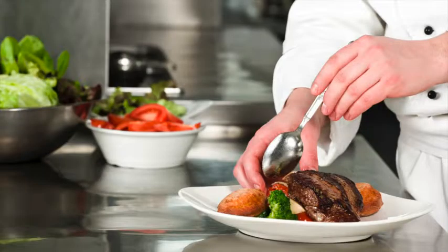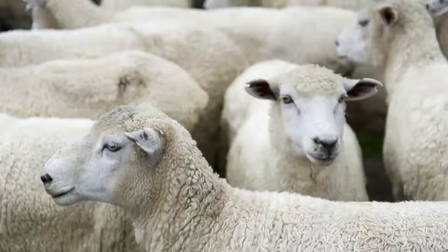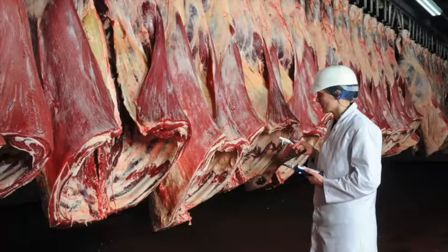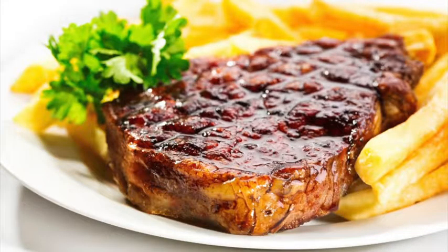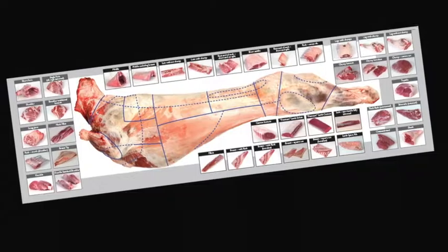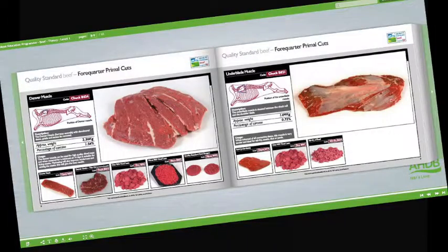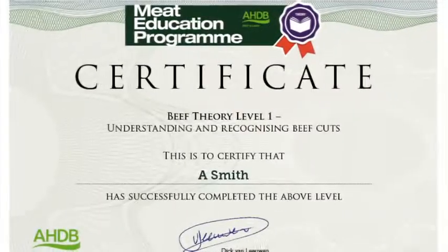Learn how to cut primal muscles into retail and food service cuts. Learn how to produce cuts that deliver a more tender and consistent eating quality. Learn how to recognise different beef and lamb cuts and understand the best cooking methods for each. Learn about new cuts and how to identify opportunities for these products on menus. Learn about cattle and sheep production, what the different breeds are used for, and the names used to describe different types of animals. Learn about carcass classification and the factors that can affect meat quality. Understand the difference between service and hospitality, and learn how to read your customers. Learn about the different meat cuts, specifications, and what they're used for. Learn about the meat industry in general, the various stages of the supply chain, and understand the different terminology used. Learn about different cuts of meat, where they come from, and their use in the different industry sectors.